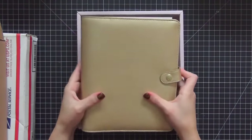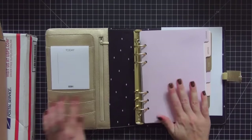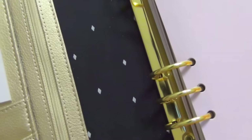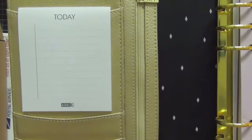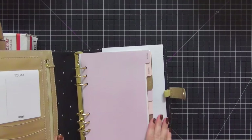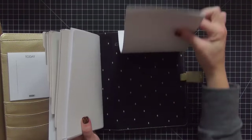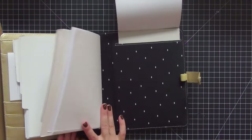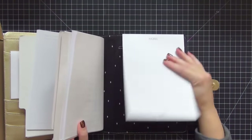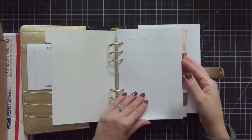This is something I've been wanting for a long time and it is just gorgeous. Check out the black with the diamond lining — that is really pretty with the gold coils, the to-do list, the pockets, and the zipper pocket. I love it. Here is the back with that pattern again. I absolutely love black mixed with gold, so this is just perfect.